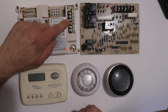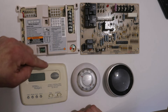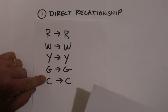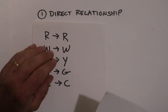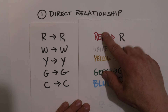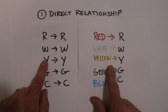If you have a wire hooked up to the R terminal on your control board, that same wire has to go to the R terminal on your thermostat. You're always going to have R to R, W to W, Y to Y, G to G, C to C. This direct terminal relationship takes priority over the color scheme that a lot of guys try to depend on. We'll try to stick with the color scheme whenever possible, but terminal matching takes priority.